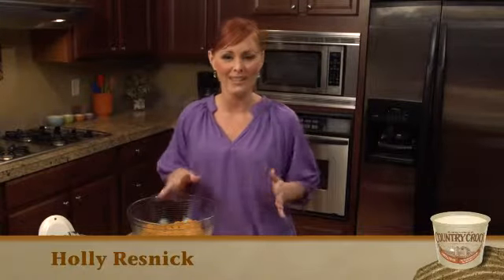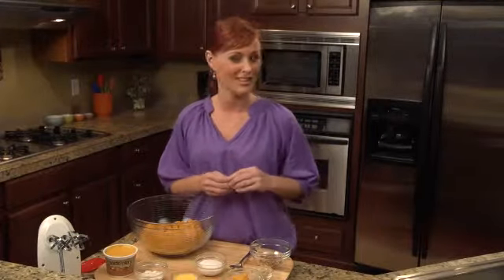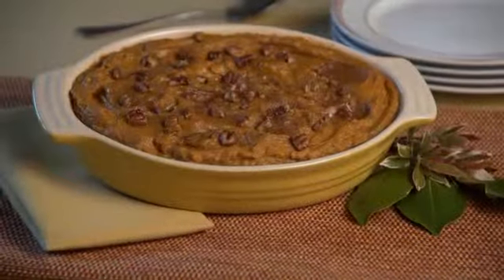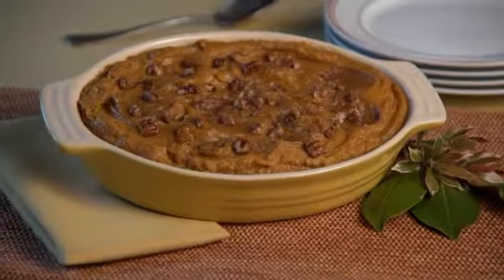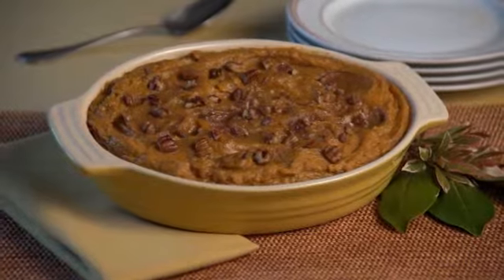We love the holidays in my house and family gatherings are a great time to mix things up a bit and try a new recipe that will impress your guests. Try swapping out those mashed potatoes for this sweet potato praline bake. This is the first dish everyone reaches for at our dinner table.